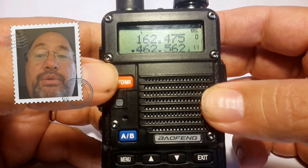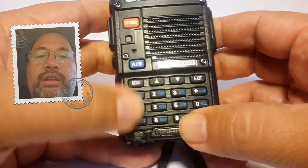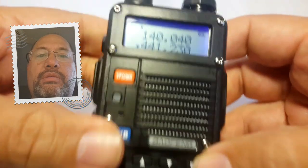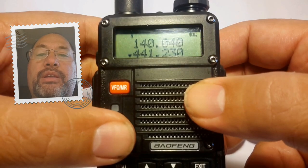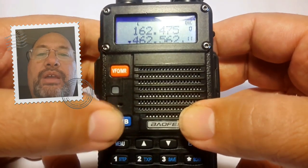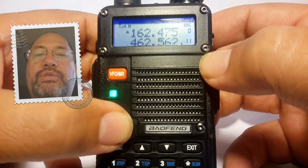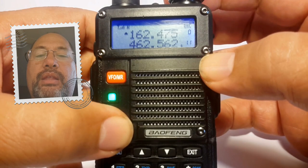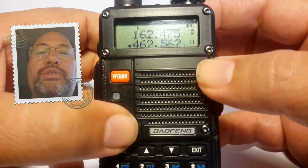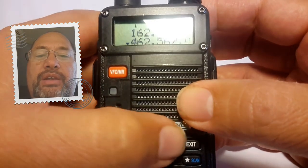To toggle back and forth between channel mode and frequency mode, you push the orange button on top — it says VFO/MR. In frequency mode, you can type in the frequency you want to use and hear anyone on that same frequency. However, if you're not a ham radio operator, I'd recommend staying in channel mode. Channel mode has a top line and a bottom line — line A and line B — and this blue button by my thumb is what you push to bounce back and forth. The AB function lets you quickly switch between two stations at the touch of a button, and you use the up and down arrows to change channels when in channel mode.